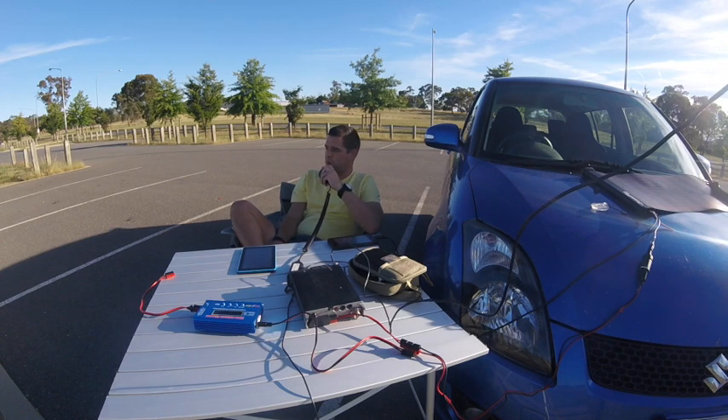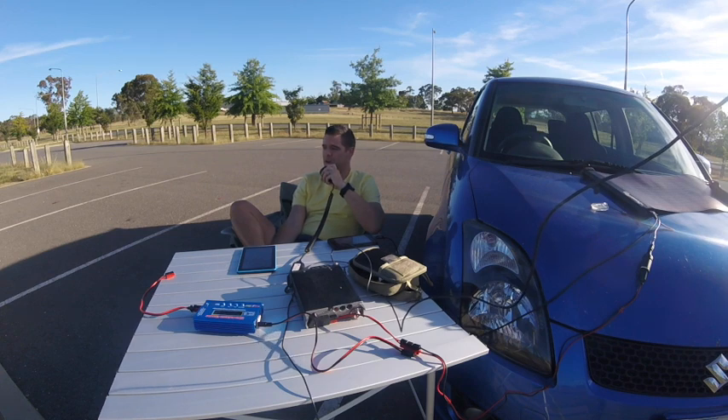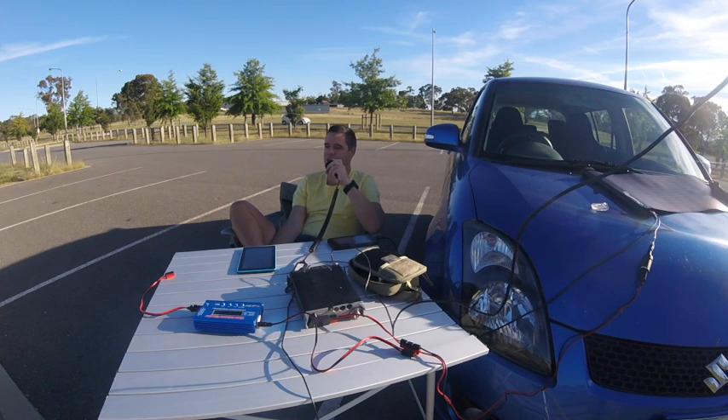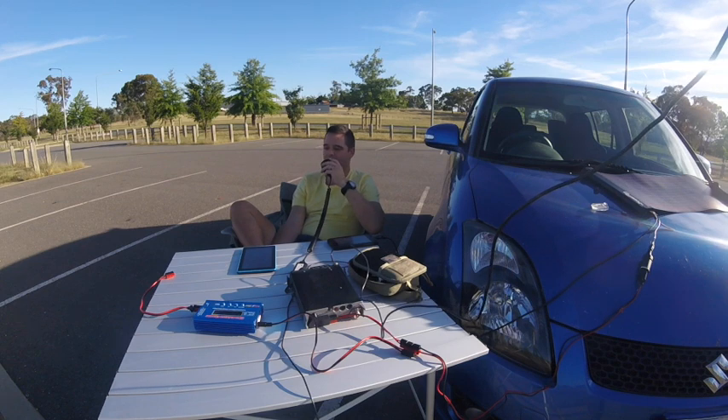Yeah thanks Rob. I actually think you were my very first contact almost 12 months ago on my little HT when I got licensed. I've been up on 15 working VK8 and things like that, and I was talking to John VK4 TJ, and he said that 2-metre SSB started to open up. So I put the Slim Jim halfway up the squid pole. I'm just over in Harrison's soccer or cricket ground. Over. Okay, I got a phone call — I'll get back to you. Yeah, QSL.